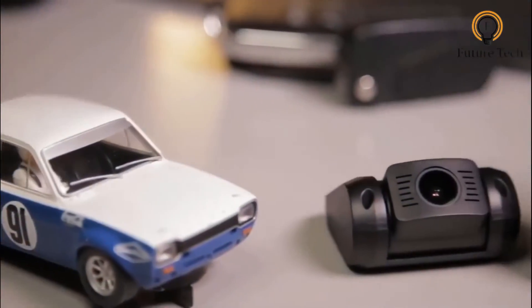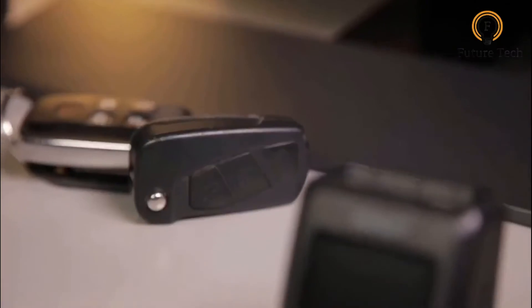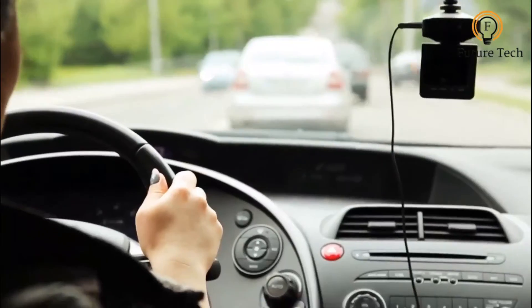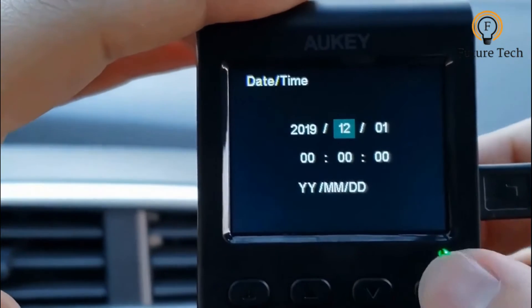The Aukidash Cam Dual system represents great value for money as it includes a pair of full HD cameras with wide lenses and a small display. That display is only 1.5 inches, but it means setting everything up and checking the view of the camera before sticking its mounting system into place is easier than others. There is also a set of buttons to make interacting with the camera easier.